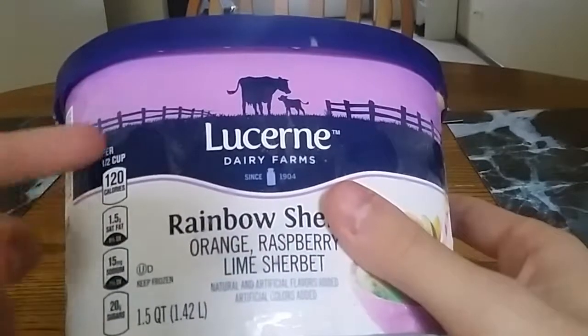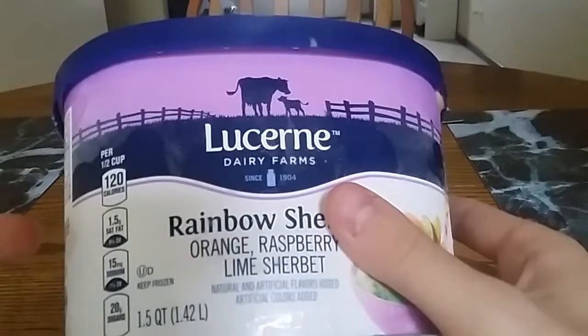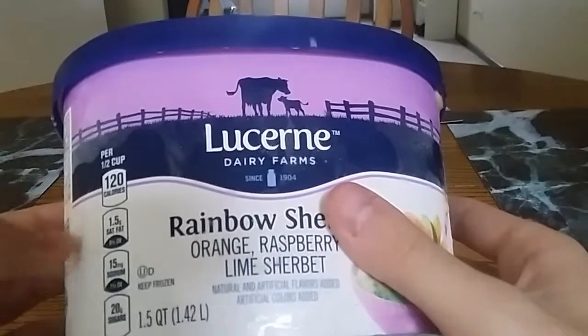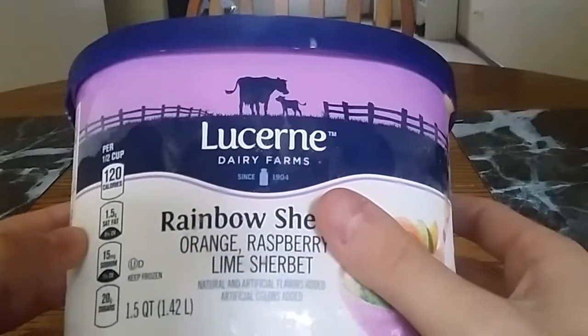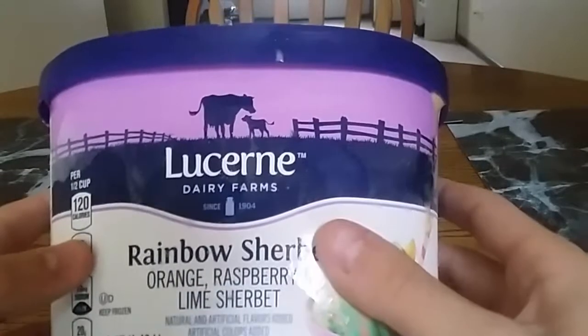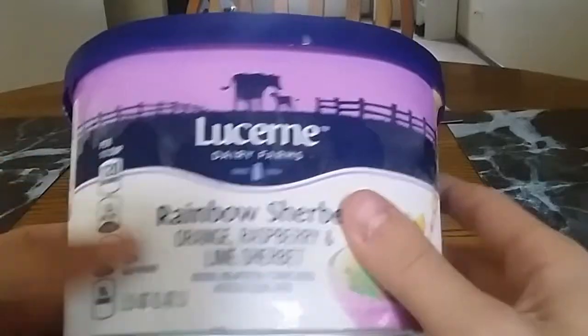This is per half cup — we get 120 calories, 1.5 grams of saturated fat, 15 milligrams of sodium, and 20 grams of sugars. Lots of sugars — 20 grams of sugars per half cup. I think that's a good recommendation for what you should start at, but let's be honest, who's gonna have half a cup?